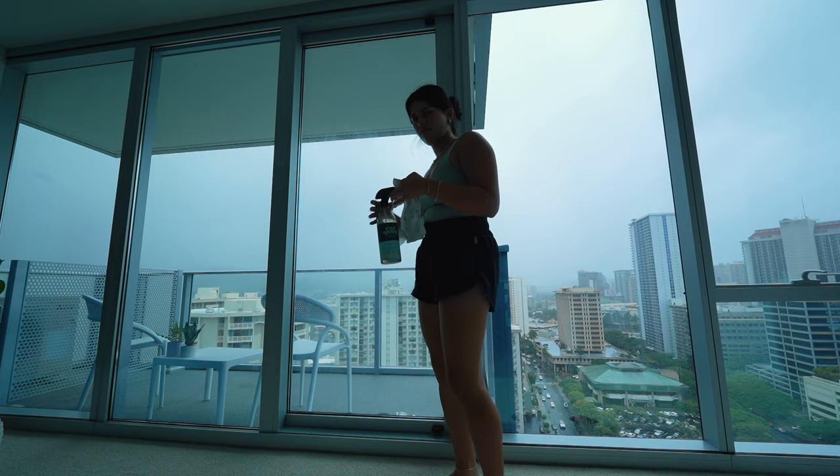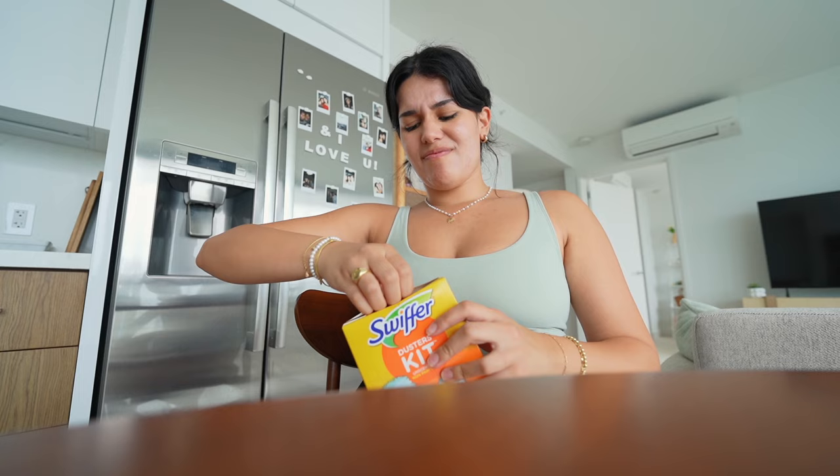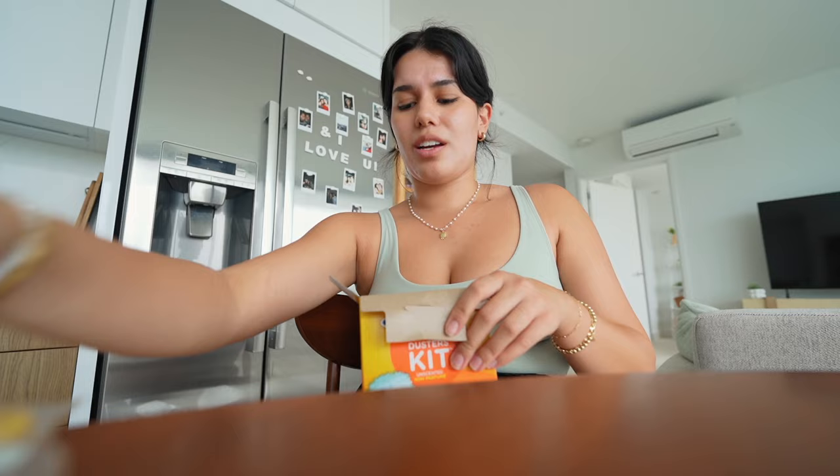My mom got me this duster kit when I first moved in and I haven't opened it, so I think now's the time. Dusting is one of those things that you don't realize how badly you need to do it until you do it. I would always dread when my mom would tell me to dust my room — I don't know why, but it's pretty dreadful.